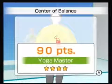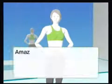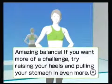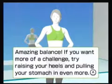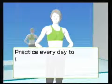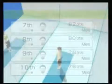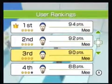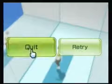Here will come the compliments: 'Amazing balance. If you want more of a challenge, try raising your heels and pulling your stomach in even more. Practice every day to improve your posture.' Personal best is a 94, so 90 is pretty good. That one is actually one of the more difficult ones to score a four-star rank on.